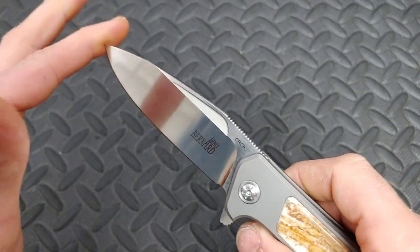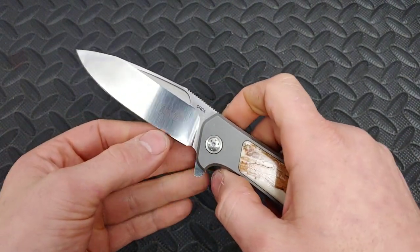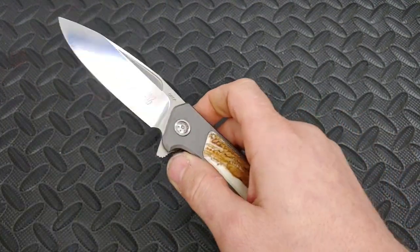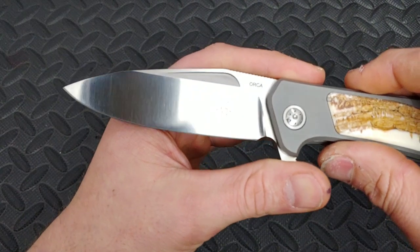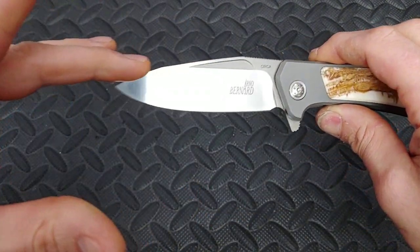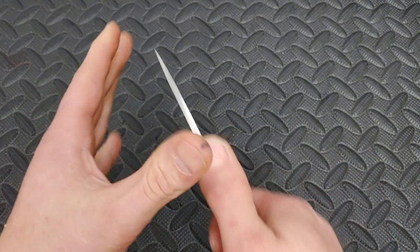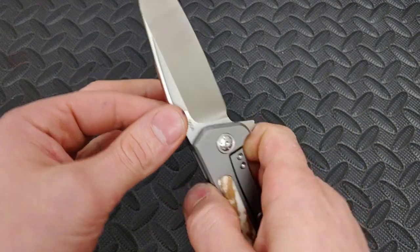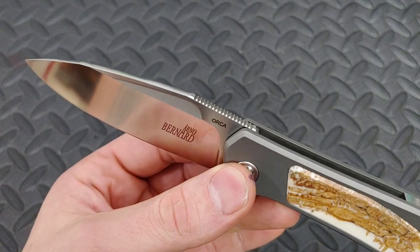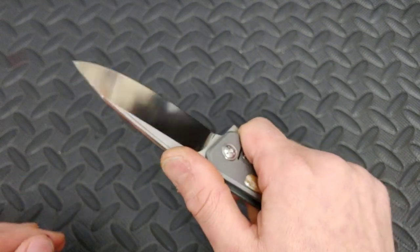The blade geometry is amazing. The blade stock thickness is around 155 thousandths; behind the edge it's between 10 and 13 thousandths — very thin behind the edge. It has a beautiful polished satin finish that just looks gorgeous. It's more of a drop point blade shape. I haven't used it but I can only imagine this thing would slice really well. The tip is a nice thin tip — great for slicing. This thing would be a cutting machine.